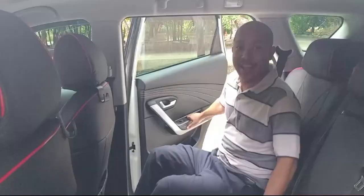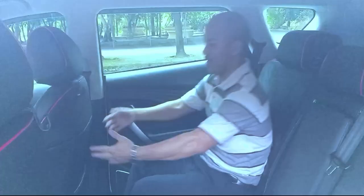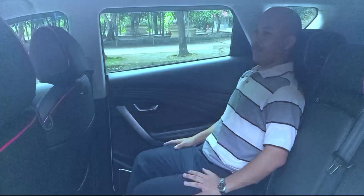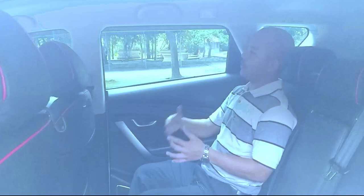In the back seat, the headroom and legroom are very comfortable. You can sit very comfortably — even if you're six feet two, you can sit comfortably here. There's reading lighting if you want to read.